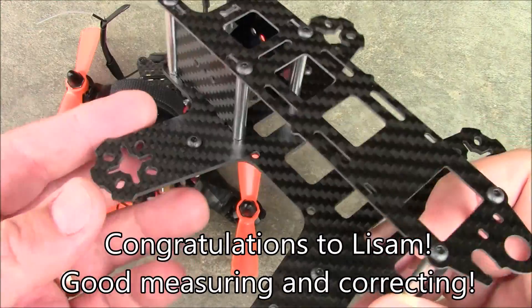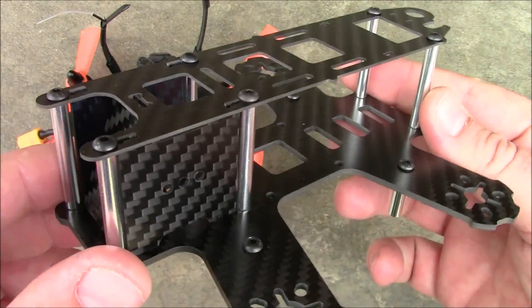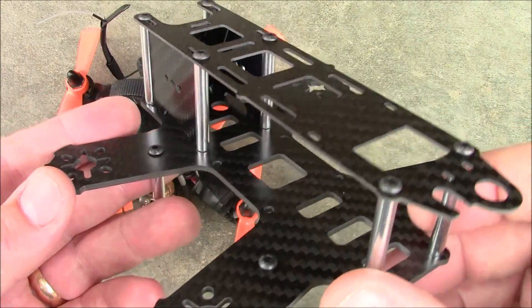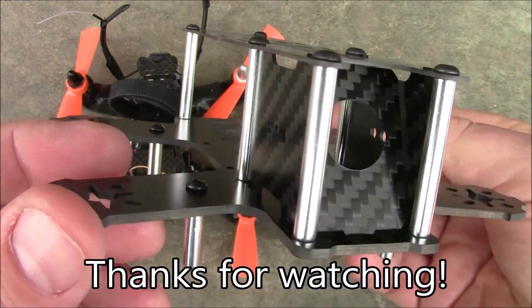Hopefully all the new ones that are sent out are actually this size instead of the 147 size. Anyway, this is just a little follow-up video to the previous one. If you have any questions or comments, leave them in the comments section and I will try to answer them as best I can. And as always, thanks for watching.